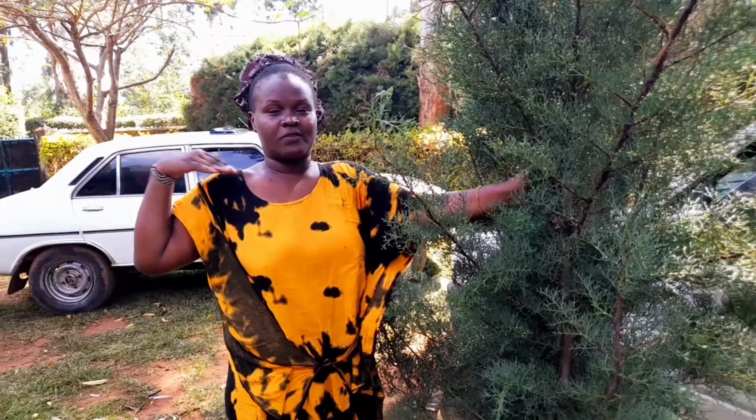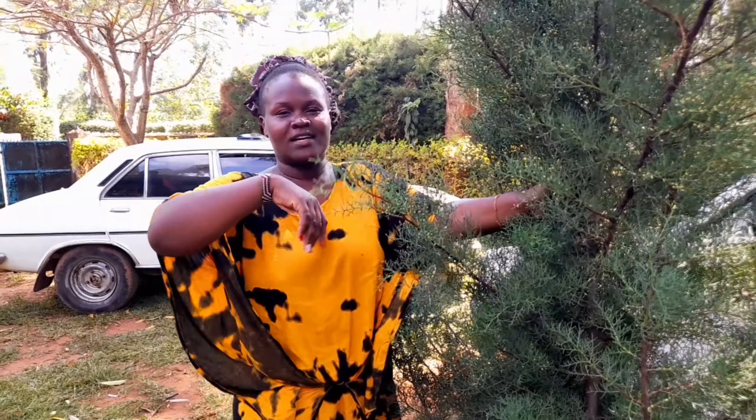Welcome back to the YouTube channel, this is Fashion. In case you're new here, don't forget to like, share and subscribe. Today we are going to make a village Christmas tree. We just cut a tree like this and we decorate it, so I want to show you the process. I hope you enjoy it.